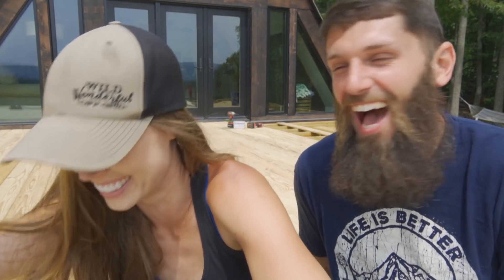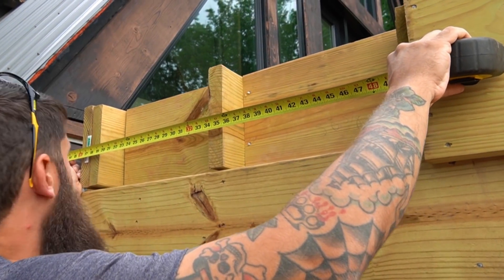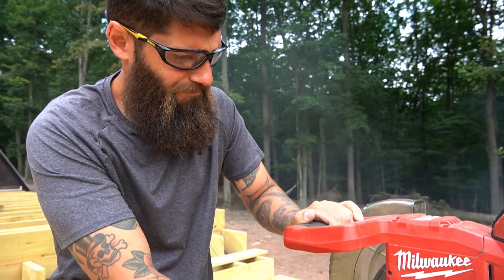We took some time to tie up some of the loose ends that we have around the deck build. Things like finishing up the ledger board and completing the steps from the lower level of the deck up to the upper main level.